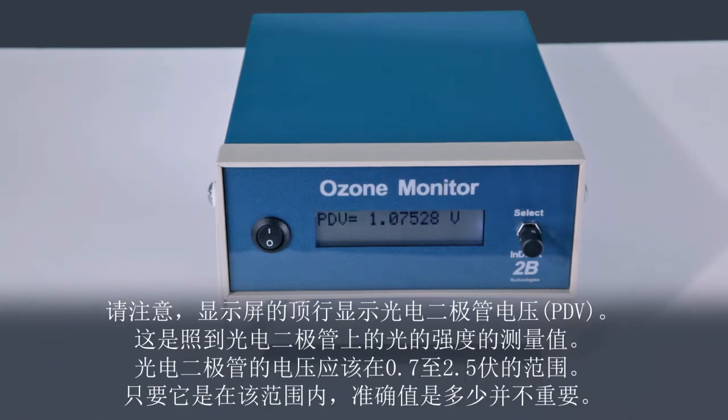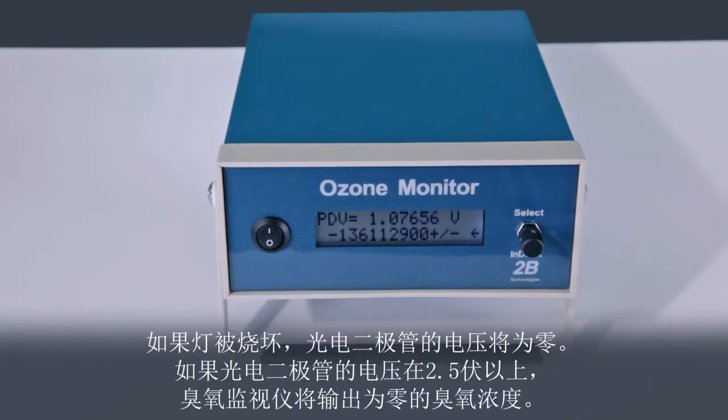Notice that the top line of the display provides the PDV, or photodiode voltage. This is a measure of the light intensity striking the photodiode. The photodiode voltage should be in the range 0.7 to 2.5 volts. The exact value is unimportant as long as it is in this range. If the lamp is burned out, the photodiode voltage will be zero. If the photodiode voltage is above 2.5 volts, the ozone monitor will output zero for the ozone concentration.